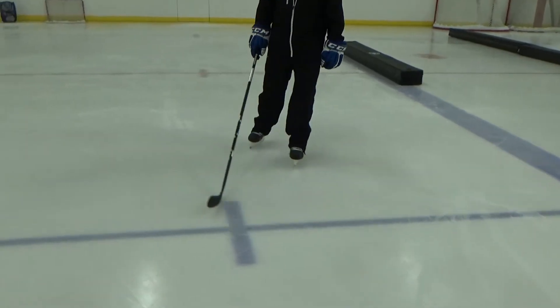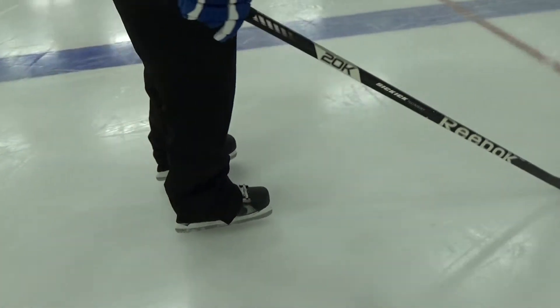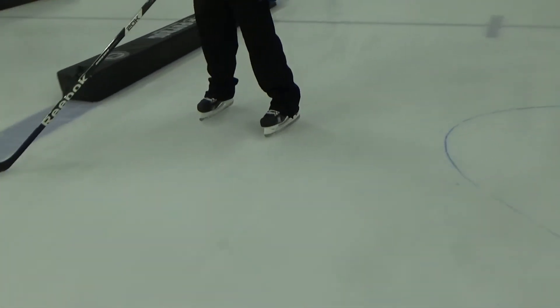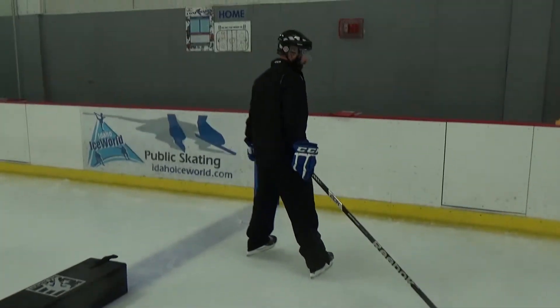If you're looking at the skates, I'm going to have him do it one more time — we're going to focus really in tight on the skates. As he goes, his skates almost split apart. And as he turns again, there we go. That's Coach Will and Tyler Meyer from Idaho Ice World. Thank you.